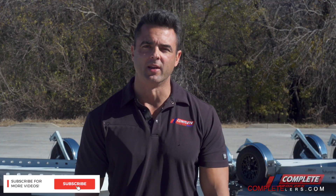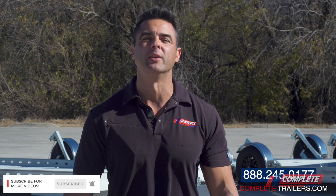If you like what you've seen here, like, share, and subscribe on our social media, and give us a thumbs up. With multiple locations in the United States, we can ship the trailer directly to you — you don't even have to go anywhere, we'll ship it right to your front door. Stay tuned for more videos soon to come.